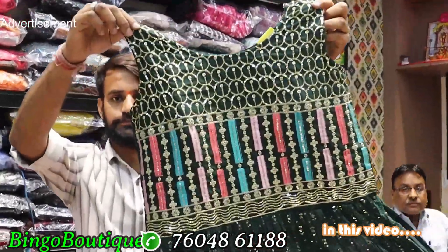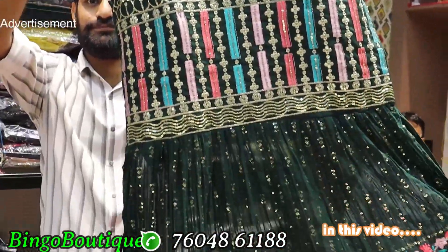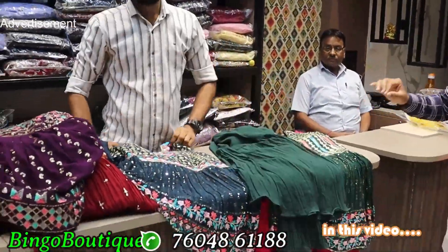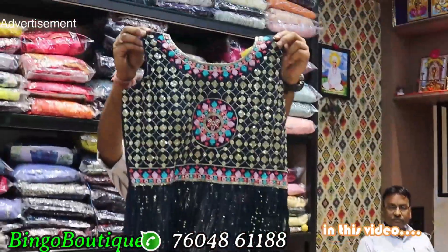This is a peplum model. The embroidery work is colorful and has sequin work. The fabric is pure georgette with a half end. You have half end sleeves, and you have to attach the sleeves.